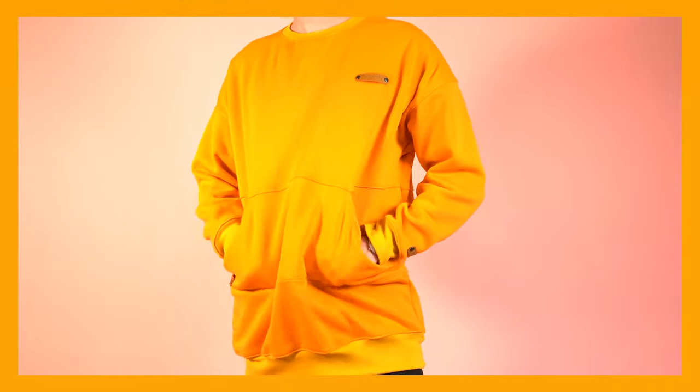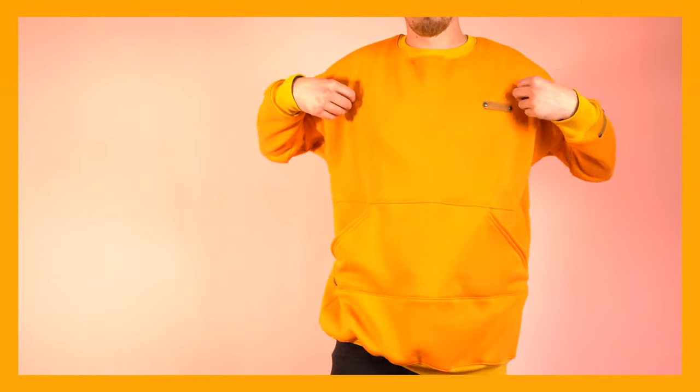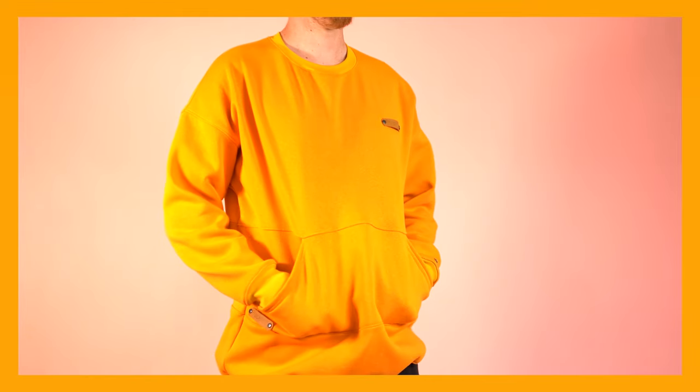Welcome back everyone. Today we're going to make an oversized crew neck sweater. The cool thing about the sweater is that you can make it in multiple variations: with a pocket, without a pocket, color blocked, crew neck or turtleneck neckline, so you can really customize it to your exact taste. I'll have a separate video for the color block style — it's the same pattern but set up a little differently. Hopefully with the techniques I show you throughout the video you'll end up with that professional store-bought looking sweater. Let's get started.